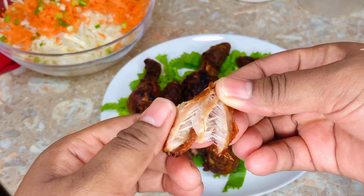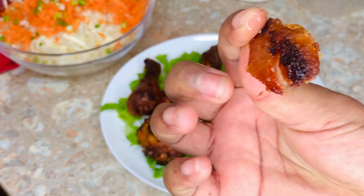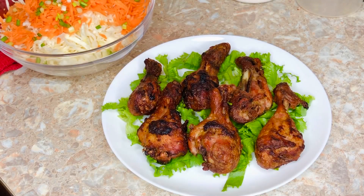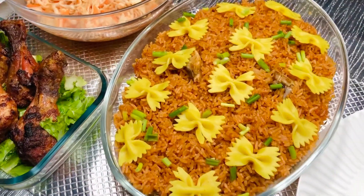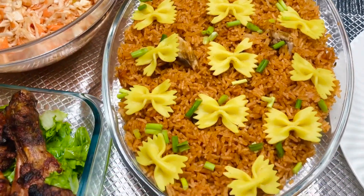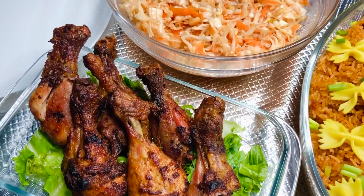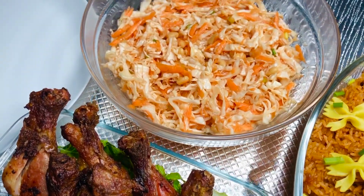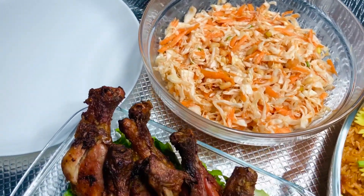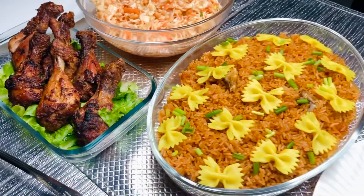If you haven't subscribed, please do so now before leaving this page. There are so many other recipes on this channel — check them out and don't forget to click the subscribe button. Thank you so much for watching today's video. Don't forget to like, comment, subscribe, and share. Until next time, be loving, be caring, remember to mask up before you go out, and wash your hands regularly with soap and running water. See you!